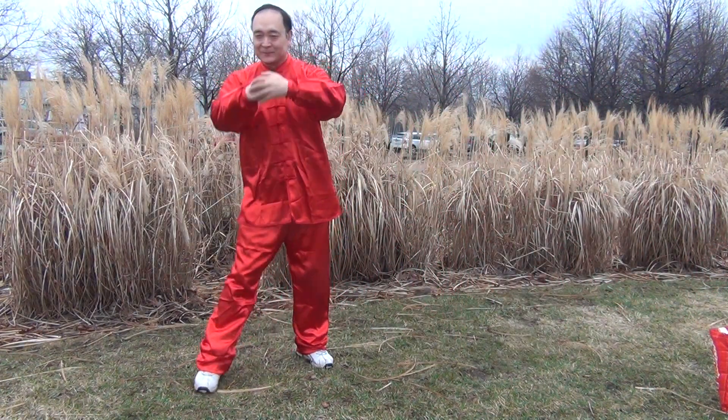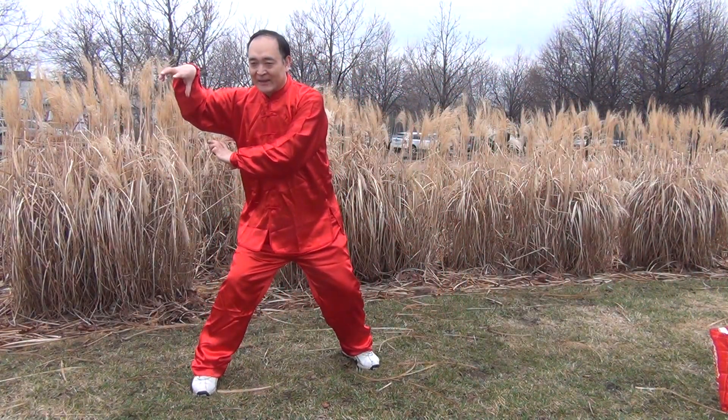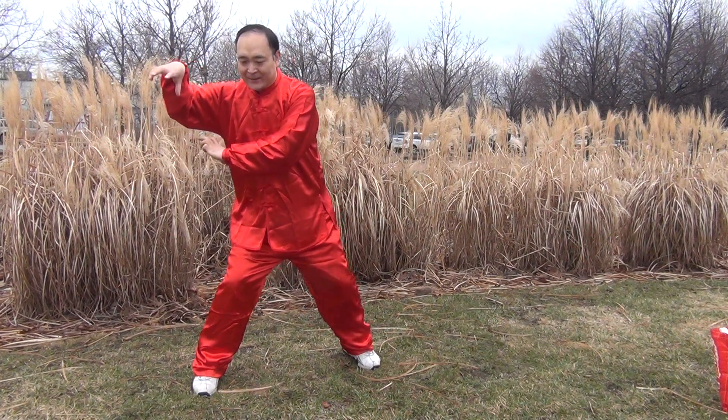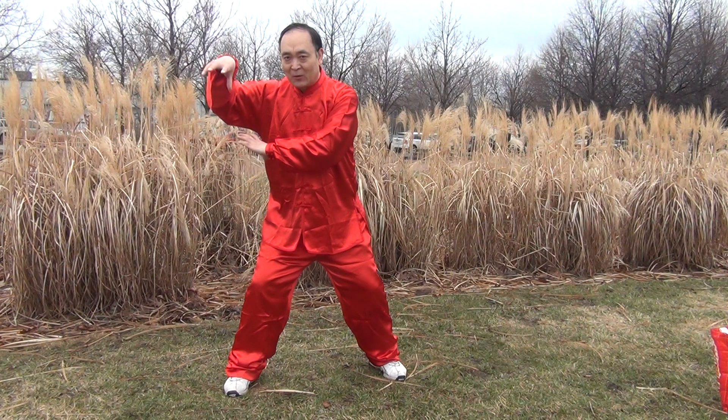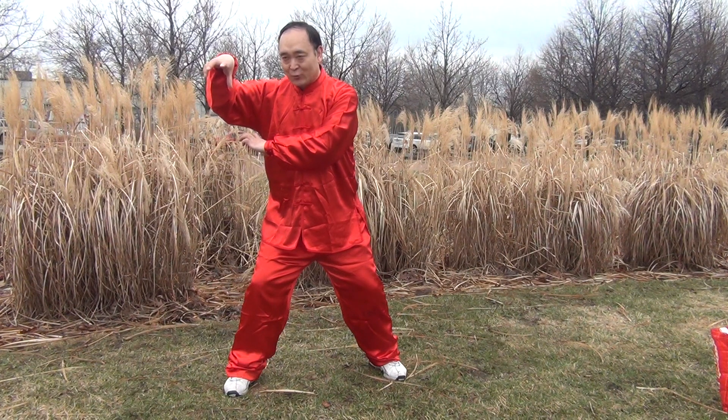Hello friends. I would like to show you some details for the three main movements for all animal characters of Shonin style. The three main movements are grasp chest, grasp face, and grasp heart.